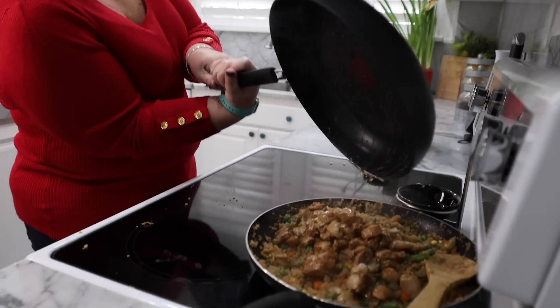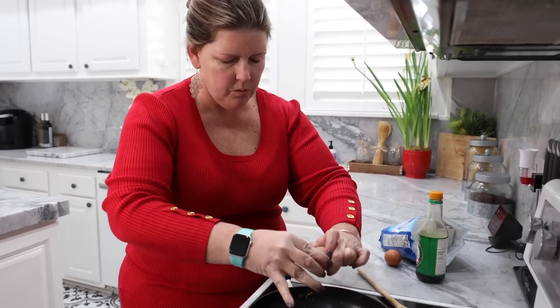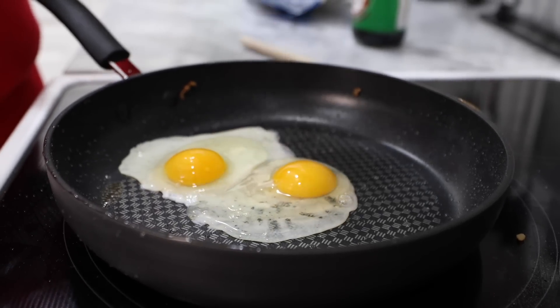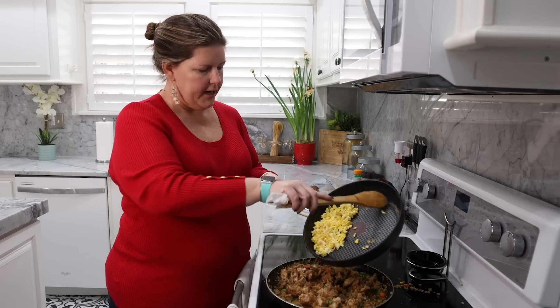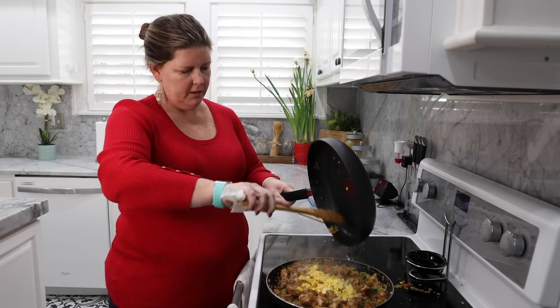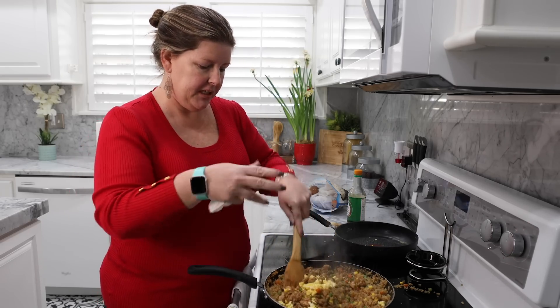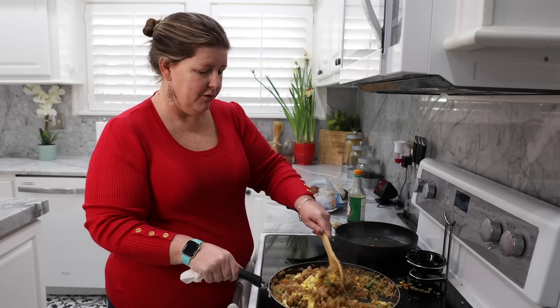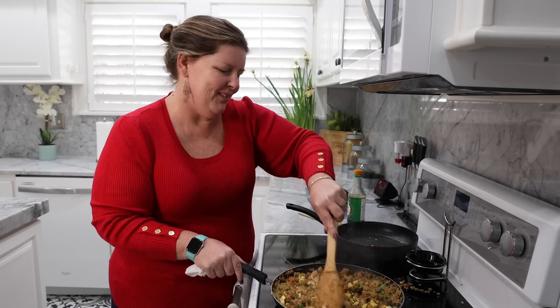We're going to take the chicken, dump it in here. We're going to use this same pan and scramble our eggs — I'm just using two eggs. We've got our scrambled egg and we're just going to dump it right in the pot. If you wanted to do this as one skillet, I'm sure you could. I did not do all this craziness over here — that was Mr. Moss; that's why he's behind the camera. I'm just kidding, he is actually a really good cook, he's just super messy.